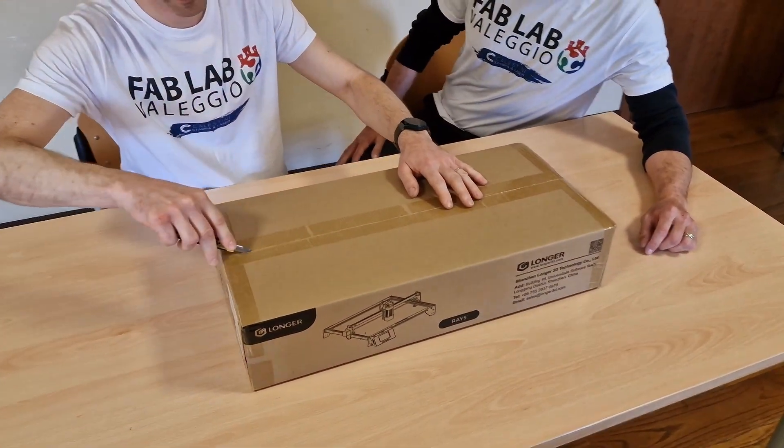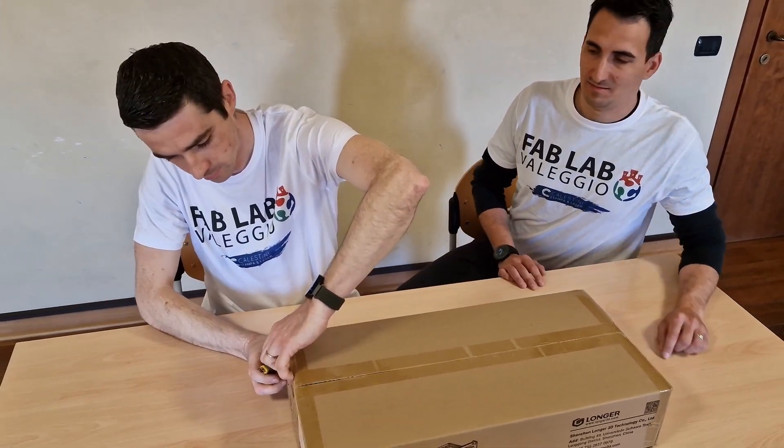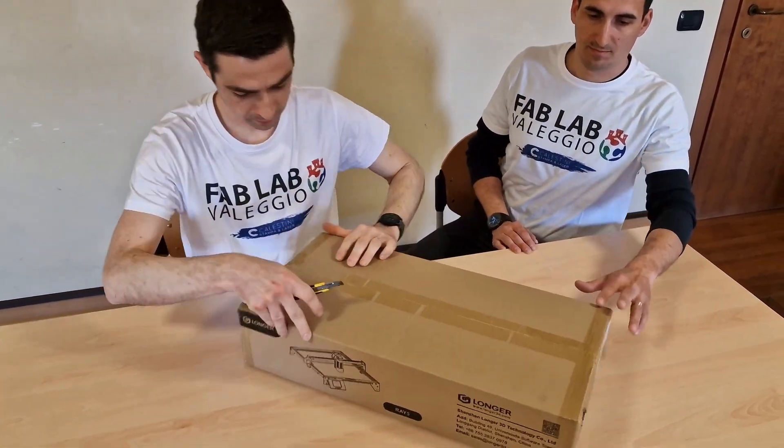This is our first unboxing video and laser assembly. We hope it can be useful for all those like us who approach this amazing tool for the first time.